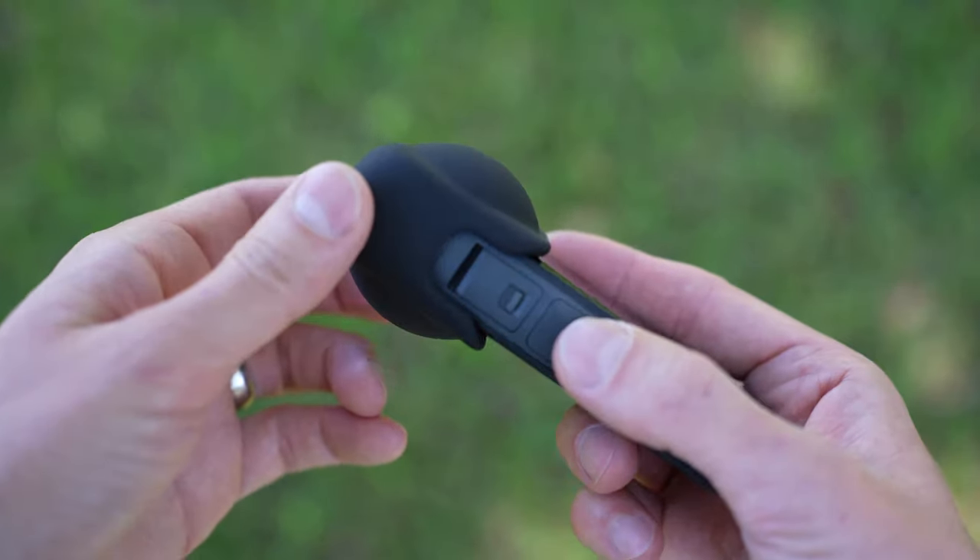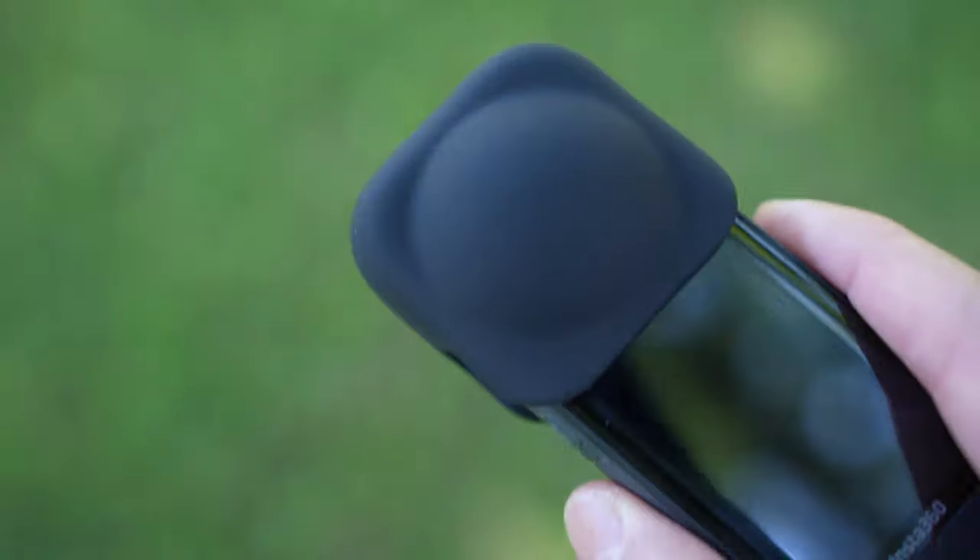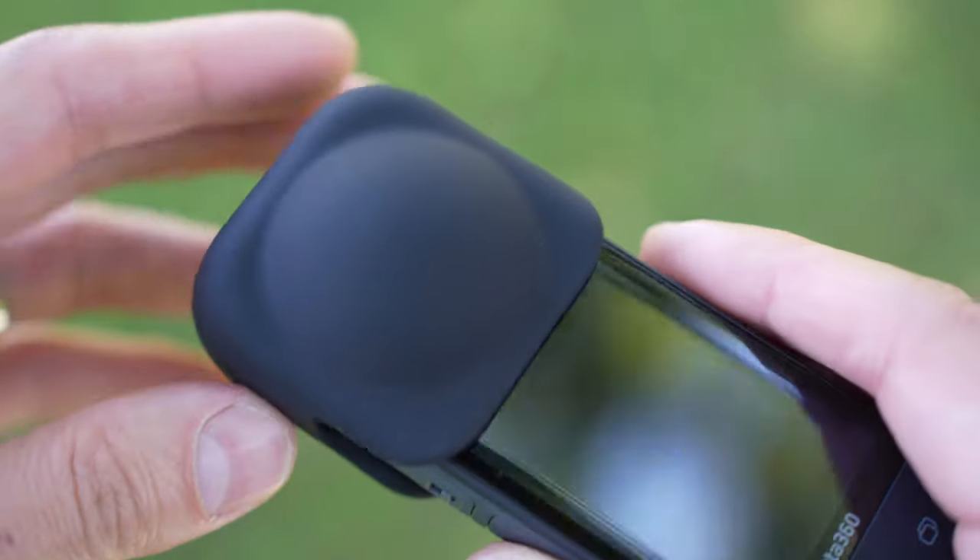One piece of advice: if you are planning on buying one of these 360 cameras or if you have one already, get the little cover for the lenses. I've scratched a lens on my original One X and that was not fun getting it repaired — they can scratch quite easily. So it's nice that this is part of the accessories lineup. I would highly recommend picking up one of these covers.